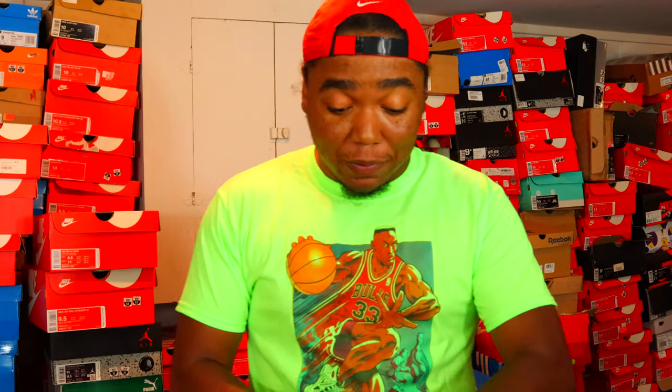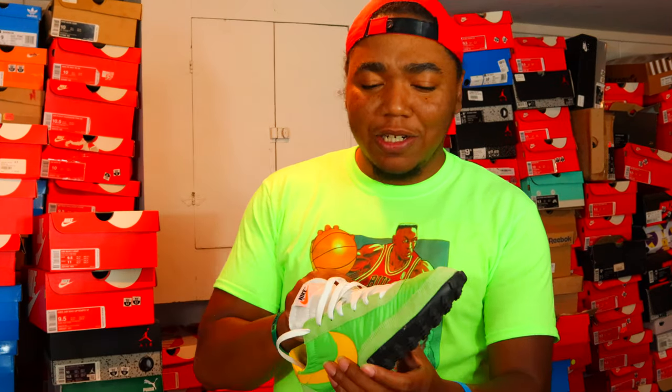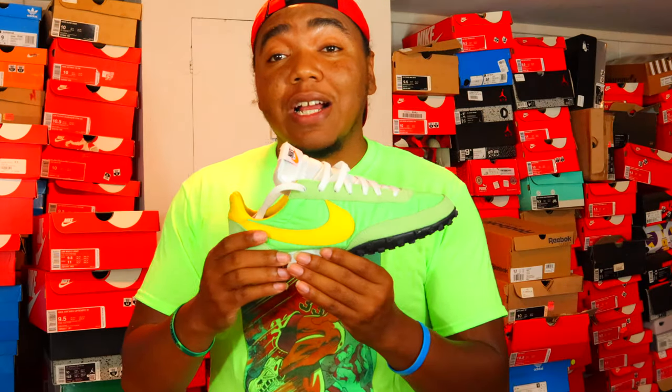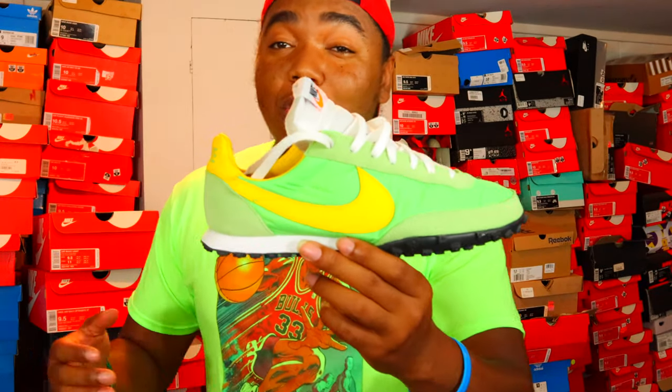What is up y'all, this is Neil Goodfella coming through with another sneaker review, another sneaker opinion straight live from the sneaker cave. I'm trying to get used to saying that — my man cave turned into a sneaker cave, so I need to start saying that more often. Anyway, this is the sneaker I got here: this is the Waffle Racer.